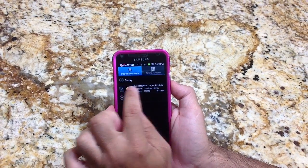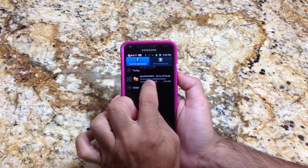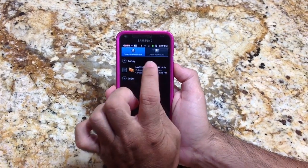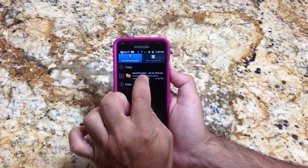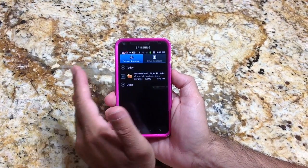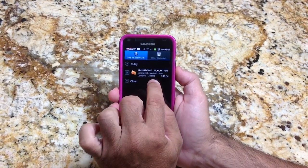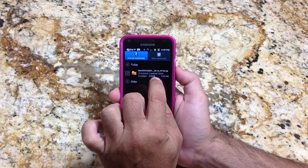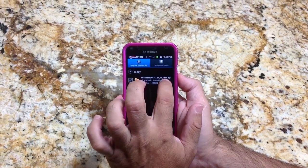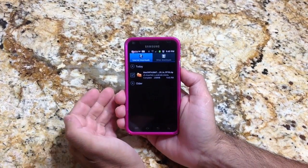What I'm going to do is use the file manager that comes with the phone to rename the actual file and call it 'update', and then we're going to move it to the SD card. Right now it's on the onboard memory of the phone, and we need to move it to the SD card because this is an SD manual update. You need an SD card with enough space — note that this is a 208 megabyte file. We're going to rename it from the long filename to update.zip and then move it to the SD card.